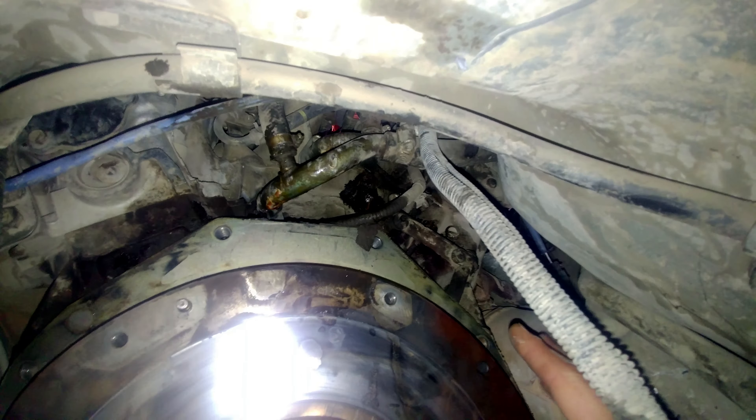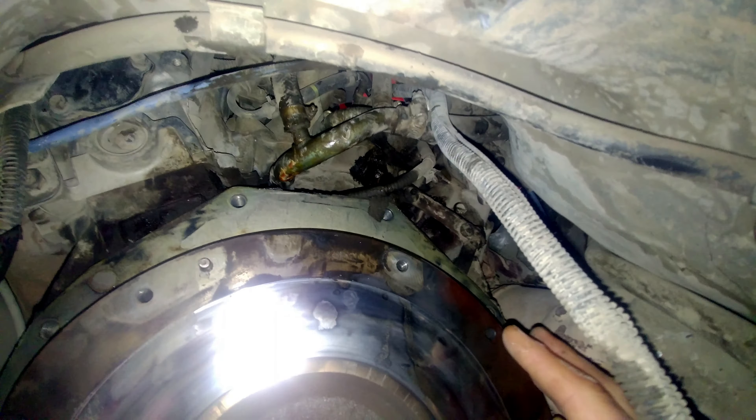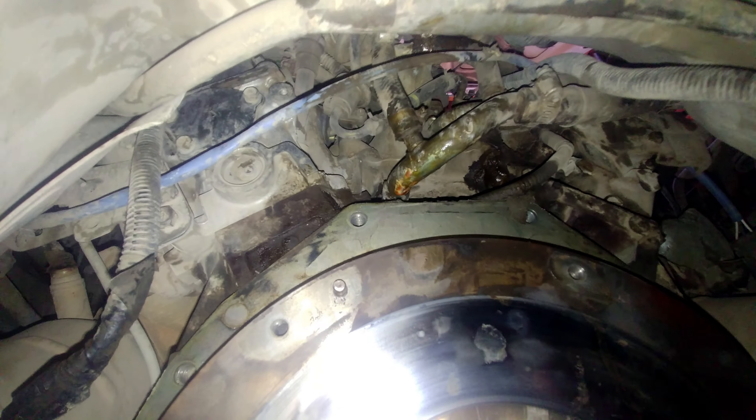There are a lot of places where coolant can leak from the back of the engine. You might just see coolant dripping down, or you might not even see that because it keeps dripping onto a hot engine or exhaust. You'll notice you're losing coolant but won't know where it's coming from.